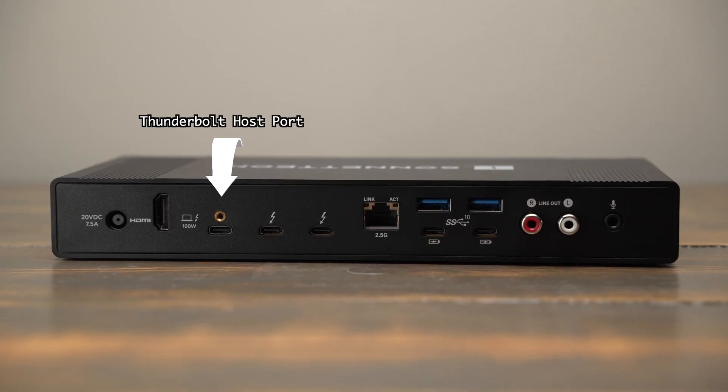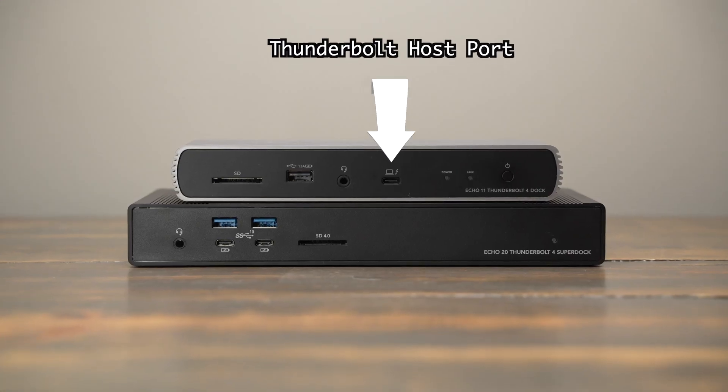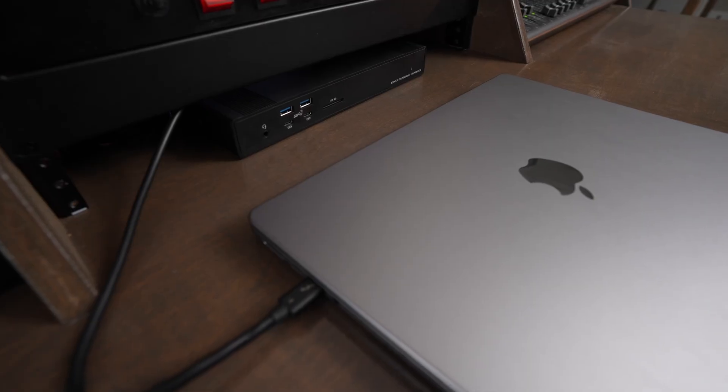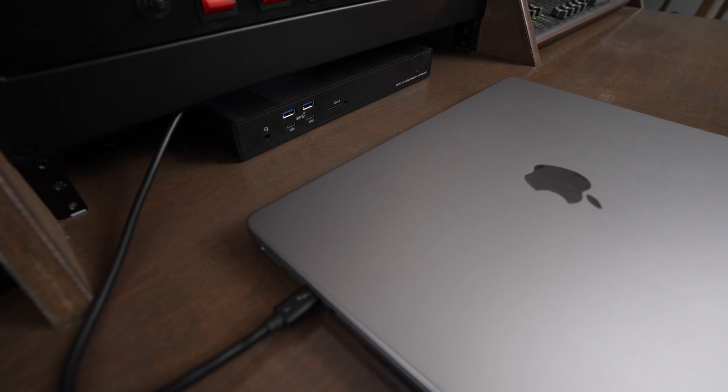Another thing that could be seen as a pro or a con is that they put the Thunderbolt 4 port on the back of the dock. If you're using multiple laptops with this, you probably won't care — you'll just leave your Thunderbolt cable lying on your desk and plug in a new computer whenever you're ready. But if you're going to use this with a Mac Mini or Mac Studio, you might have preferred having the Thunderbolt port on the front so you could permanently cable one computer to the back and have a second cable for your laptop. So the port placement may be a pro or a con depending on your setup.